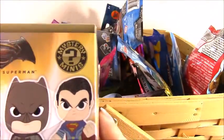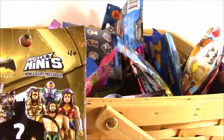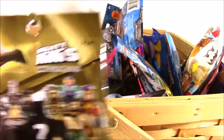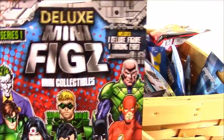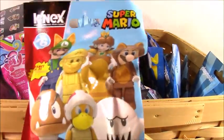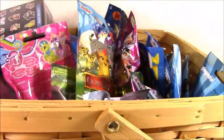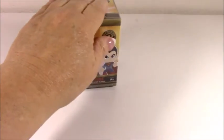I want to open this one — this is the Batman v Superman vinyl figure, we'll open that. And then we're going to open the Mighty Minis figure, again Batman v Superman. And I also have the Justice League deluxe figure collectible. And one more thing — let's throw in Super Mario because he's kind of a superhero. Let me get my basket out of the way and let's do these.